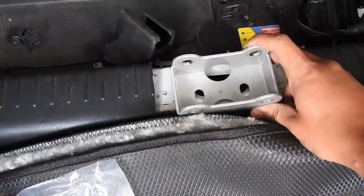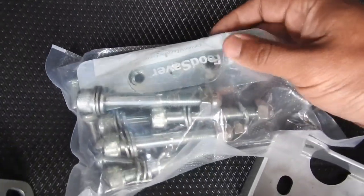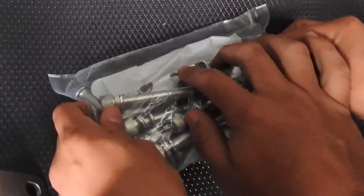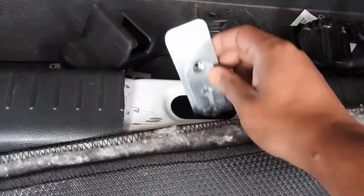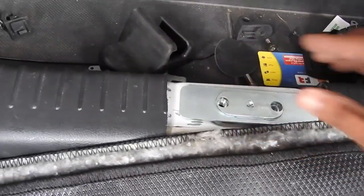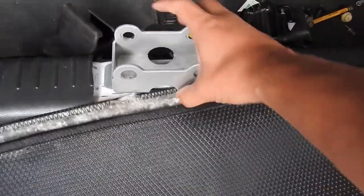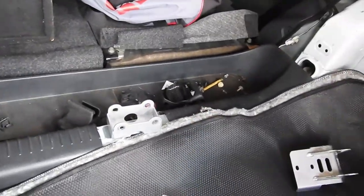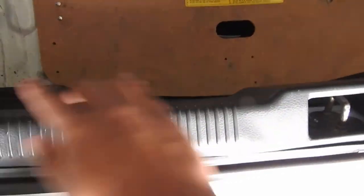Then the bottom one goes here and you'll see right here you have a little plaque. This little plaque goes underneath here and then you bolt it on. This plaque goes in here — perfect fitment — and then you just bolt it on like that. After that you just put on the bars that go like this, make a triangle, and then same here.